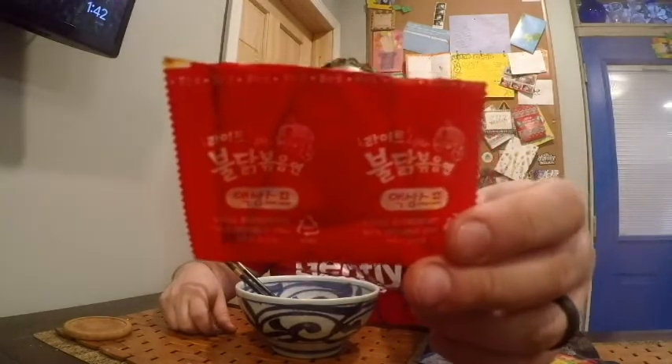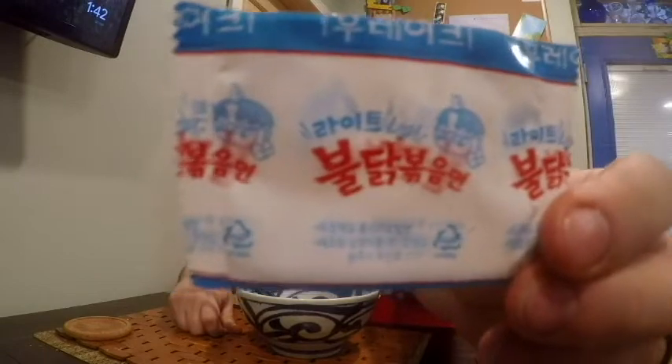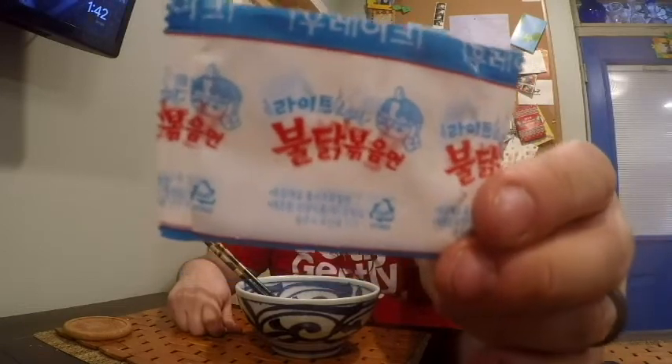I did taste some of the noodles before adding the sauce, and they're just a little more springy and spongy than the regular noodles you get from Samyang. You cook them like normal — boil them to the consistency you like, then add the sauce. As you can see on the sauce packet, it says 'light' on the logo, so this must be a specific sauce for the light variety. You also have a pack with sesame seeds and a little bit of seaweed flakes, and that one also says 'light.'